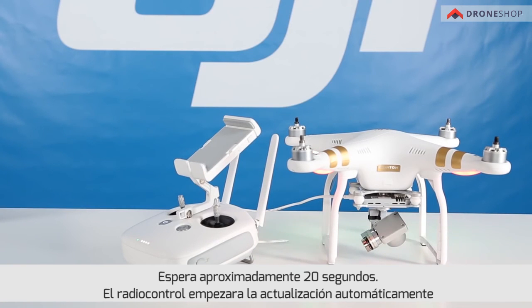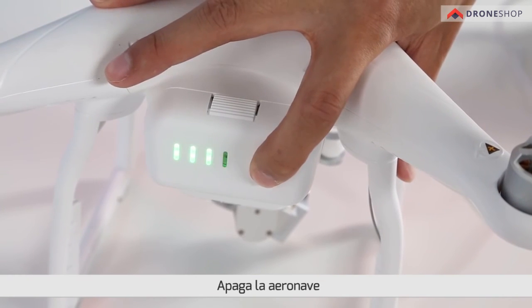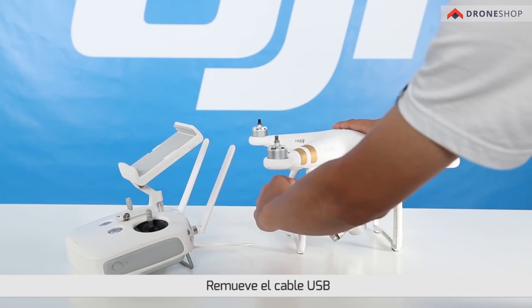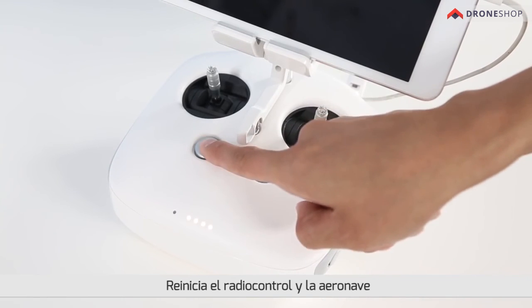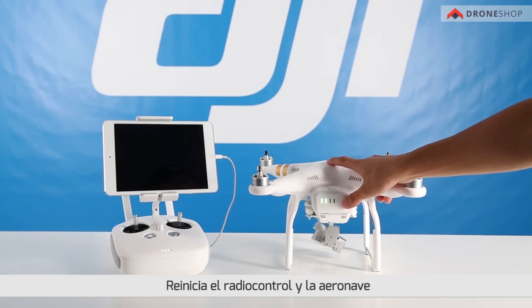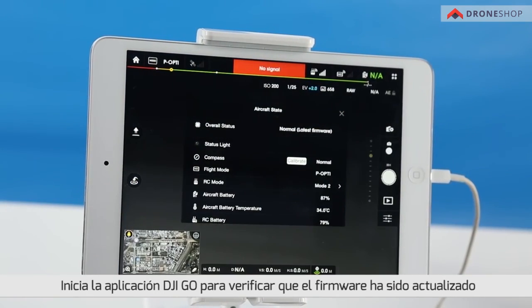Wait approximately 20 seconds. The remote controller will begin updating automatically. Do not turn off the remote controller during the update. When the update is complete, restart the remote controller. Turn off the aircraft. Turn off the remote controller. Restart the remote controller and remove the USB cable. Then restart both the remote controller and the aircraft. Open the DJI Pilot app to check if the firmware has been updated.